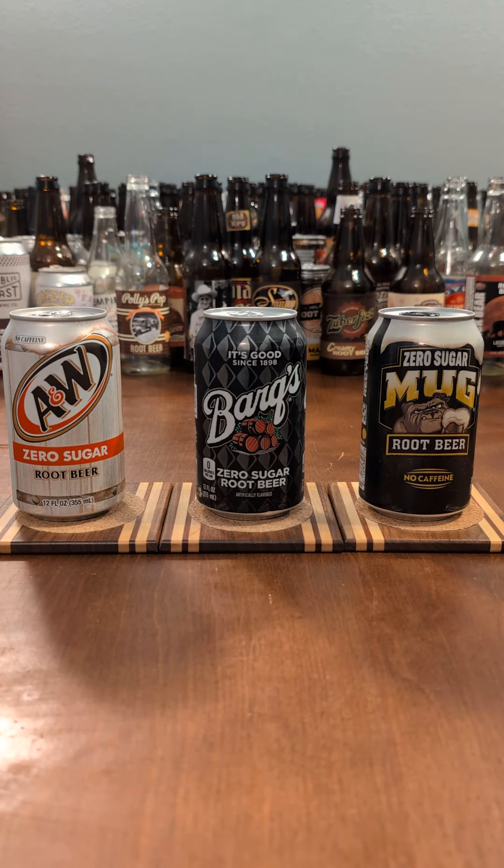When I compared the sugared varieties, my ranking was Barks number one, A&W second, and Mug third. Instead of high-fructose corn syrup, these are sweetened with aspartame and acesulfame potassium, with the Mug having sucralose also added into the mix.